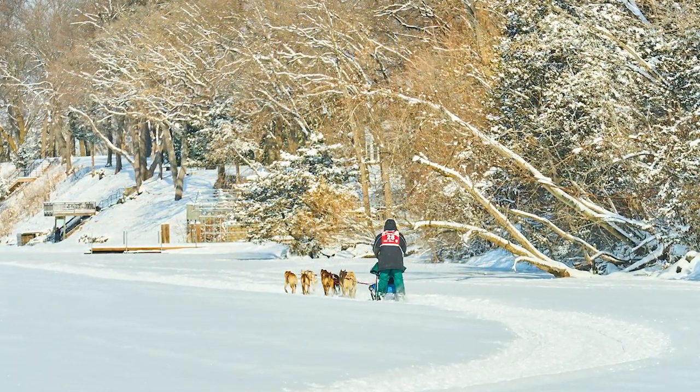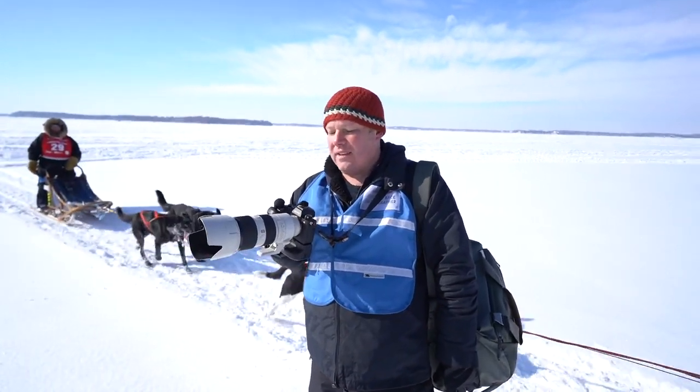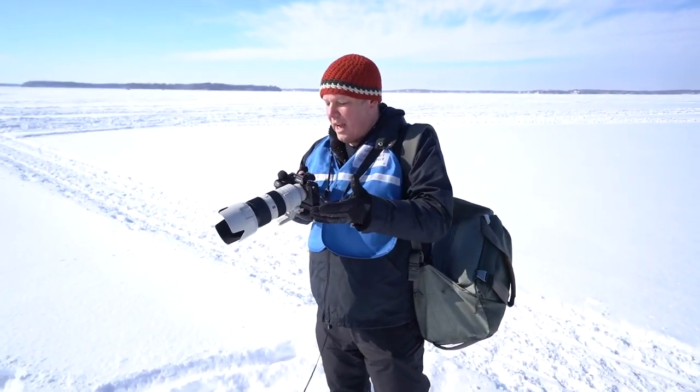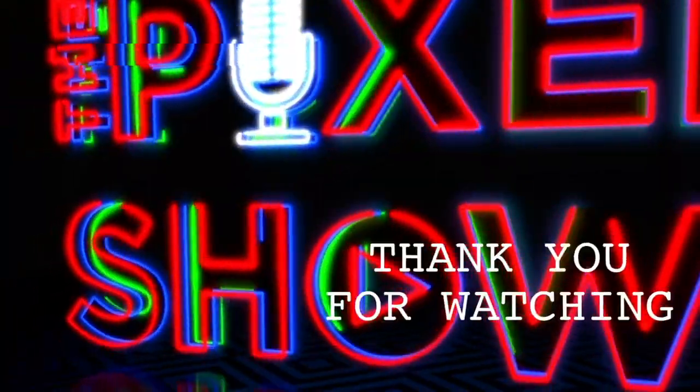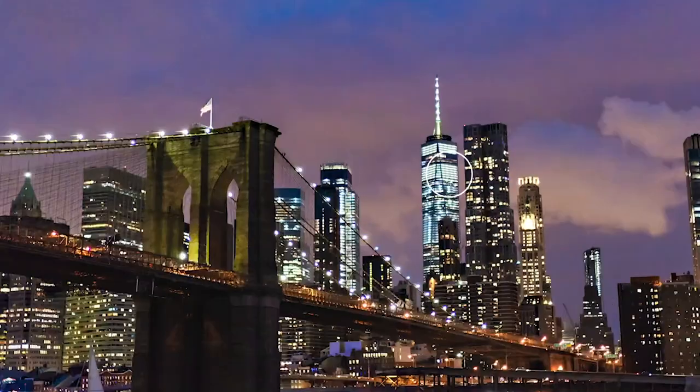We've had a great experience today out here shooting dog sled racing. We shot the 400 2.8, 70-200, and 24 G Master. It's been a great experience putting this to the test in these elements. Like always, I love shooting my Sony. Thank you for watching the Pixel Show.